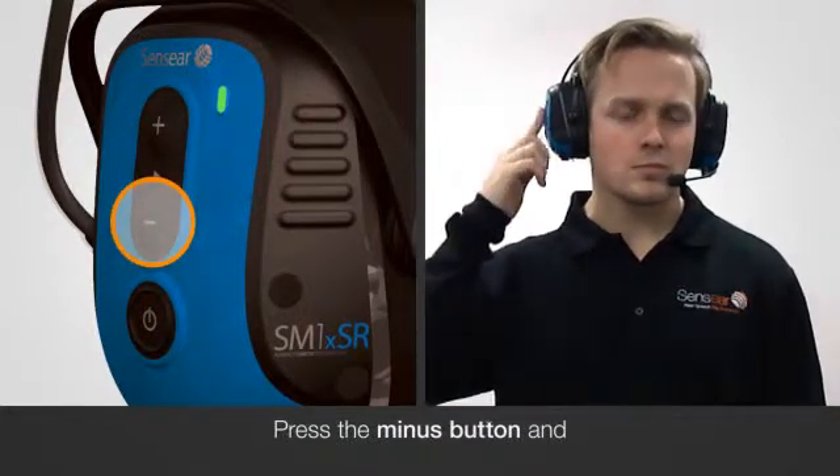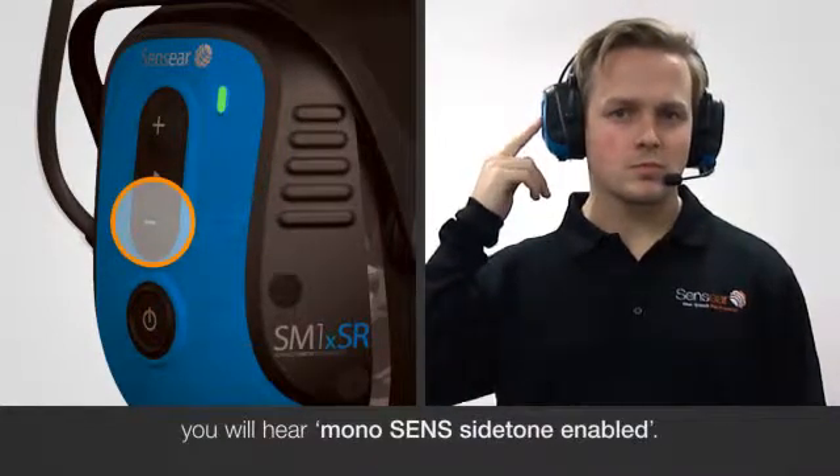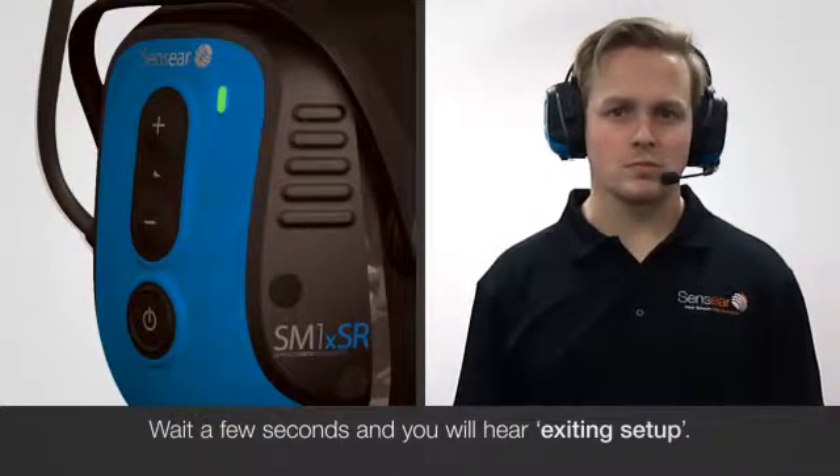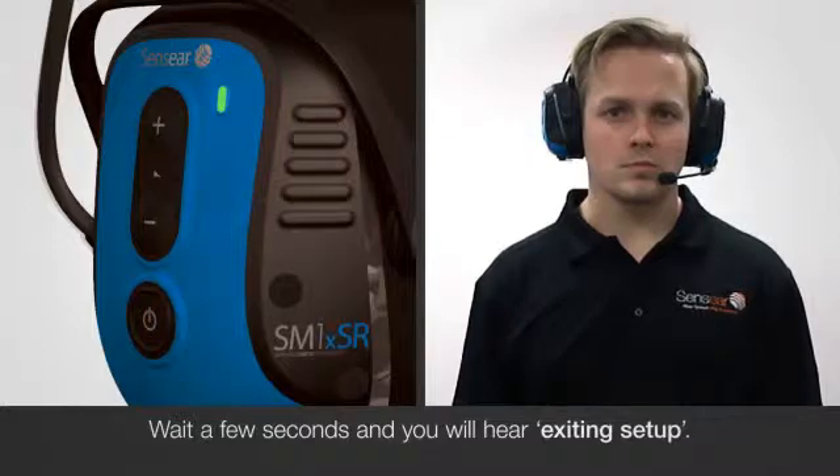Press the minus button and you will hear mono sends side tone enabled. Wait a few seconds and you will hear Exiting Setup.